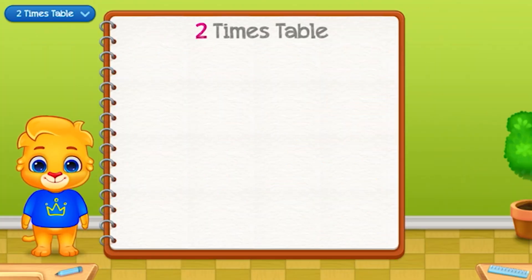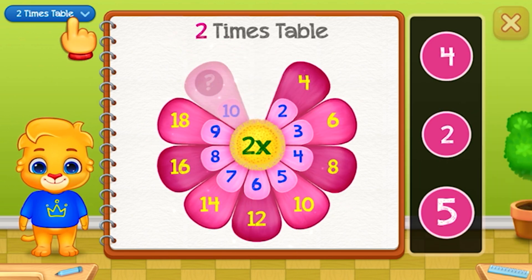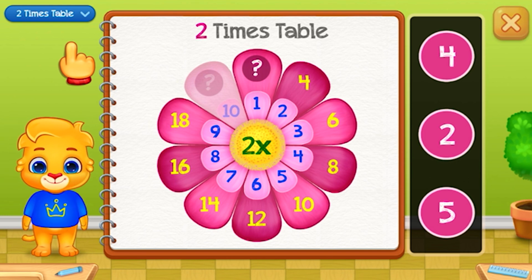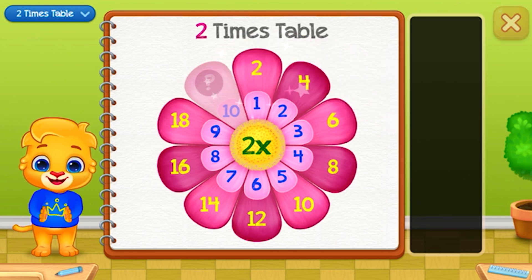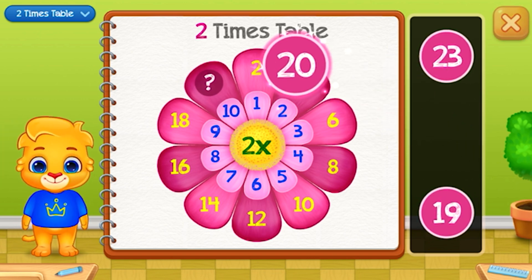Two times table. Let's learn multiplication tables. Two, two... Twenty.